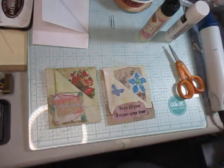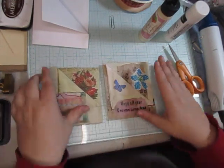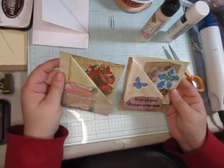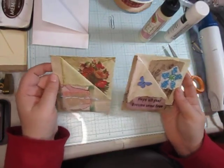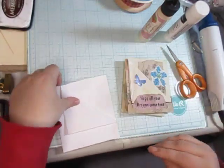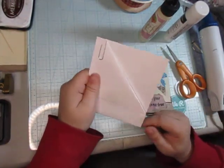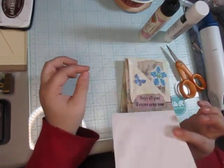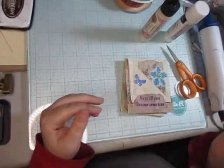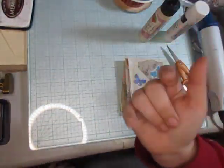So these are my little tutorial envelope pockets, and I think I got this idea from Gala Gustinelli. I'm gonna keep this for my idea area. I hope you enjoyed this video — have a great day or night, bye!